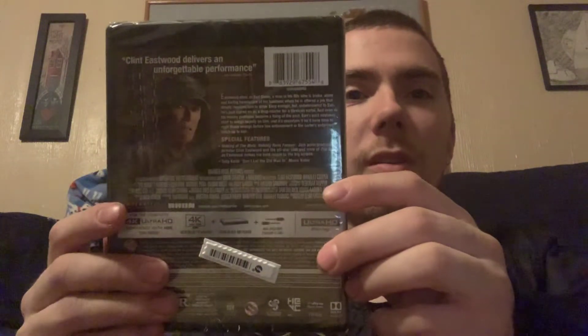So as usual, here's the front — it's the same — that's the slipcover. The spine is the same, and here's the back.